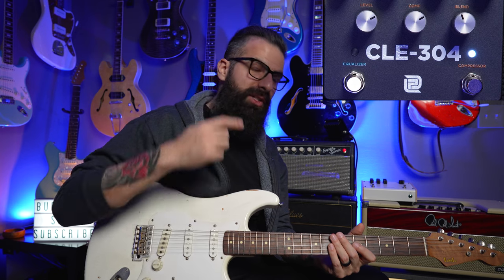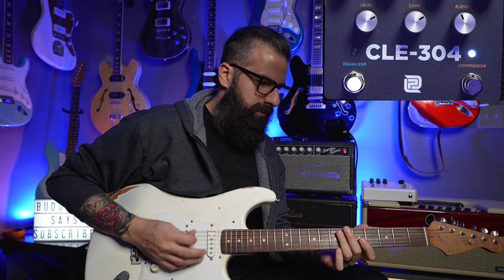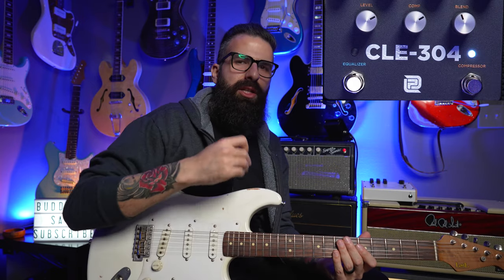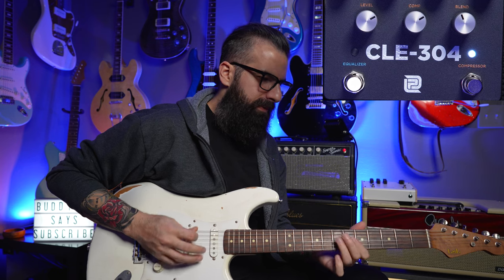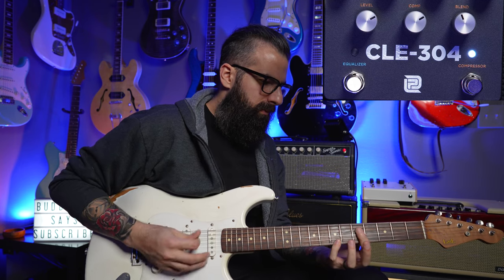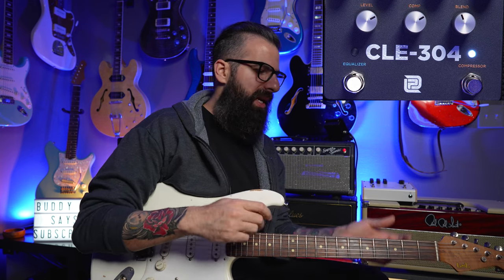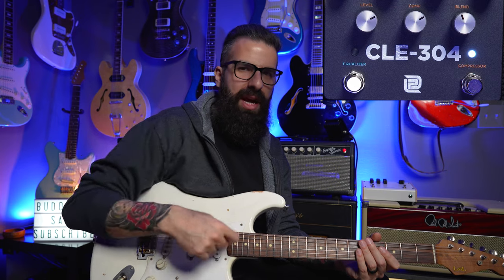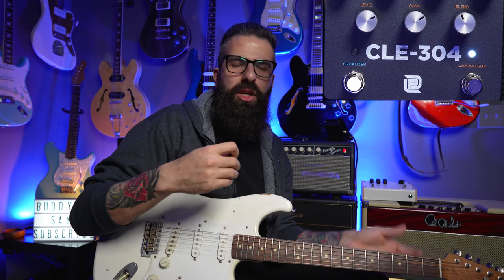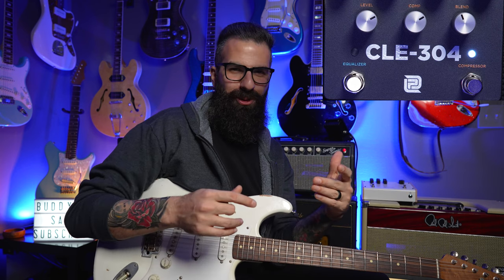You hear how my upstrokes are not as annoying as they were at the beginning? Here's with the compressor, and here's without. It's just more even when I play with the compressor. For rhythm guitar — which is what we're playing 80% of the time — the compressor is quite important because it's going to level everything out. No matter how steady your right hand is, even if you're Corey Wong — and Corey Wong uses a compressor — you are bound, because it's human, to make a downstroke harder than an upstroke.